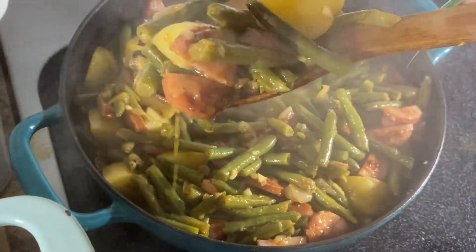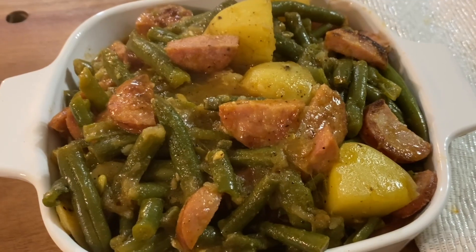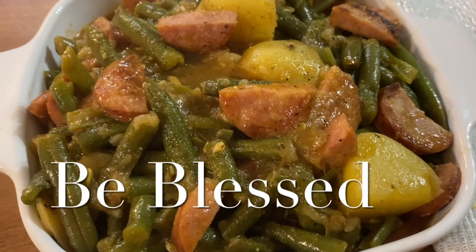Look at that! All that's left to do is serve and enjoy. I want to thank you guys for joining me today. Be sure to thumbs up the video, leave a comment, and subscribe for the deliciousness. Happy Wednesday, and y'all know the vibe — be blessed!